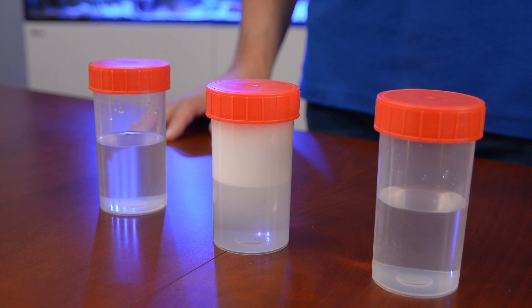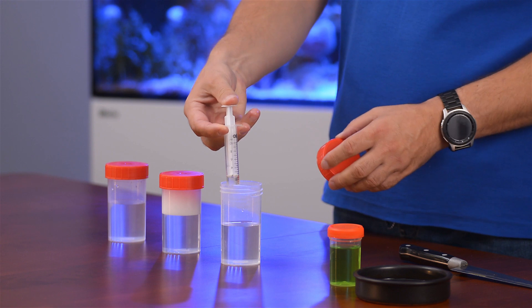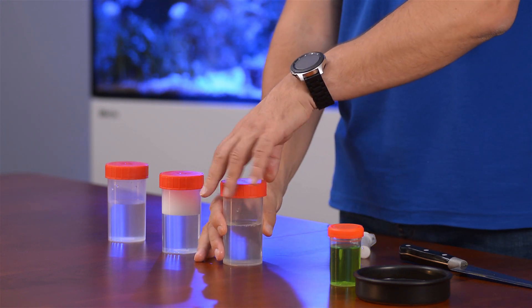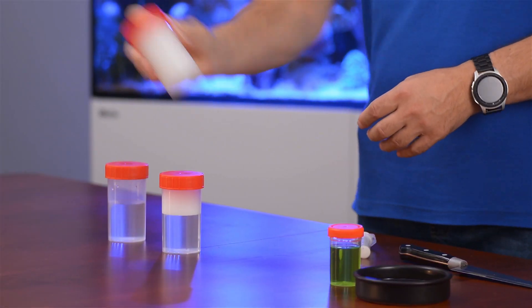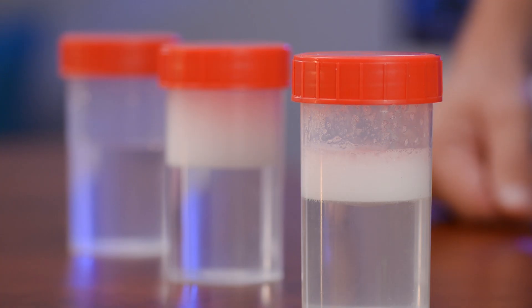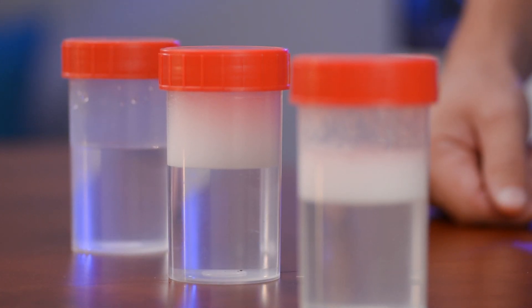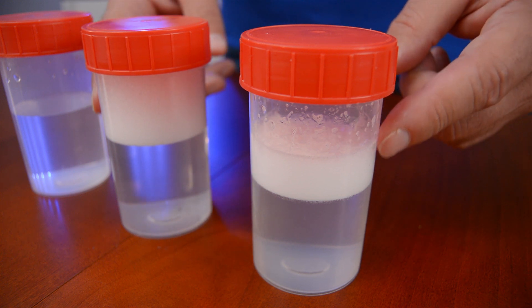Let's try protein — after all, this video is about protein skimmers. Let's break the egg and add a bit of the egg white to the water and give it a solid shake. As you can see, the proteins from the egg white work in a similar way to the detergent, making a stable foam that doesn't disperse. And to complete the cleaning, all we need to do is to remove the foam from the water.